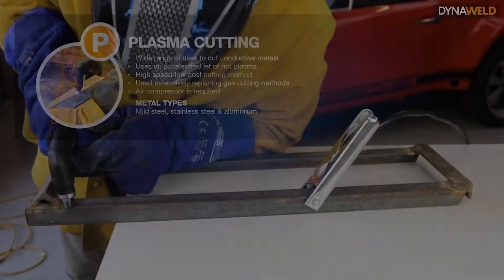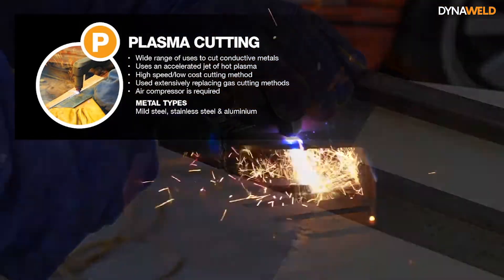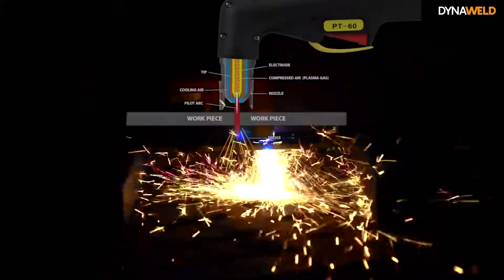Sometimes you need to weld metal together and sometimes you need to cut it apart. Plasma cutting is a process that cuts through electrically conductive materials by means of an accelerated jet of hot plasma.